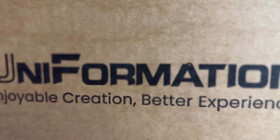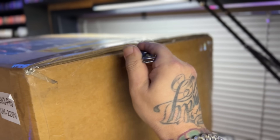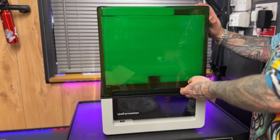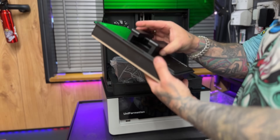This box has in it the new Uniformation GK3 Pro and I'm going to make a video about this because they sent it to me in order for me to make a video about it. My name is Your Dad and welcome to Ground Affected.